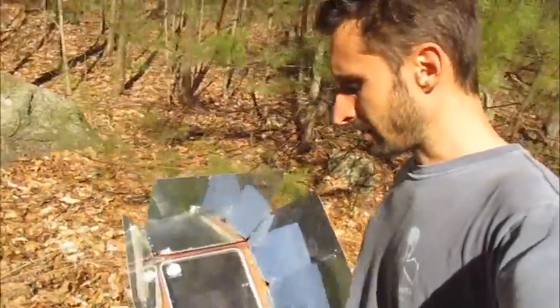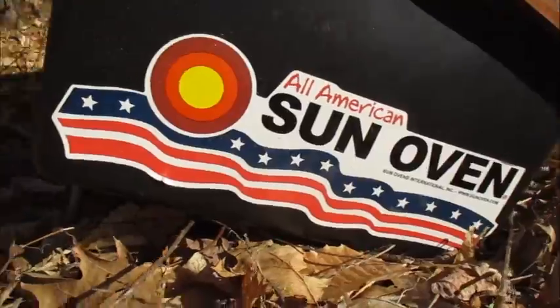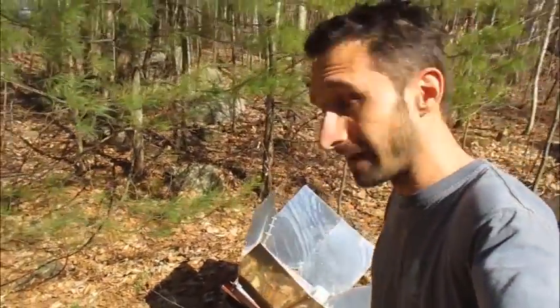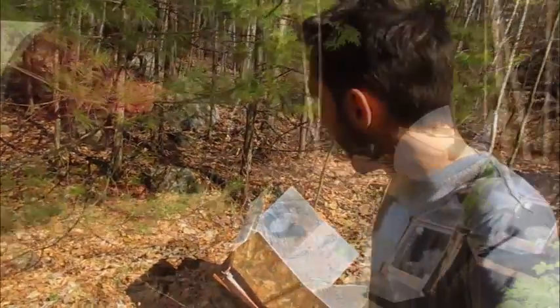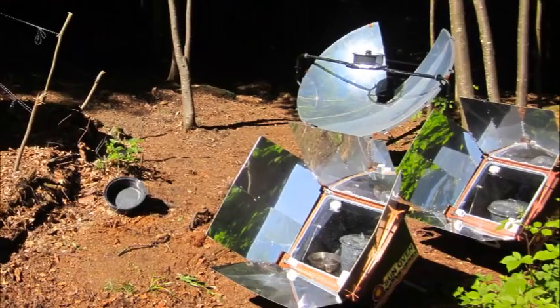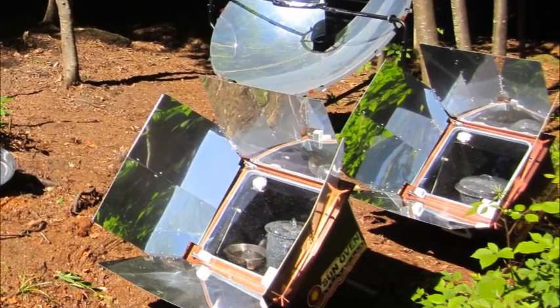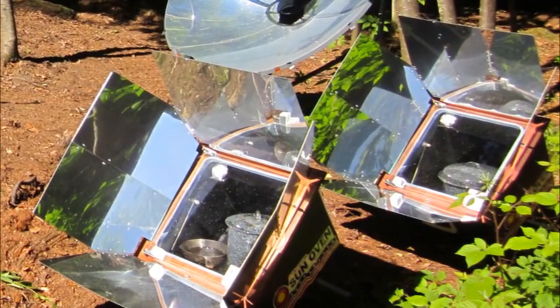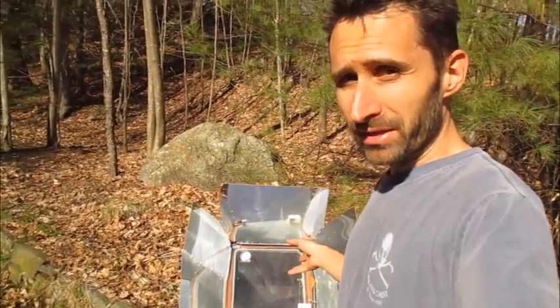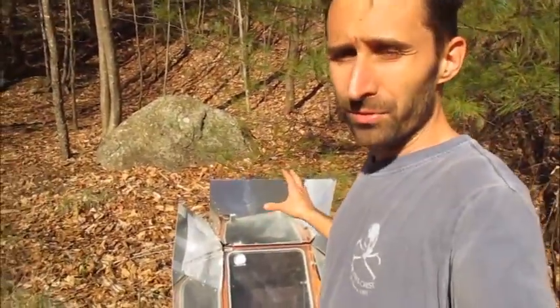This right here is an oven that I've had for a while. It's an All-American Sun Oven and I paid for this — I'm not an endorser or anything like that, although I am going to endorse it. These are great. I've actually got two of these.